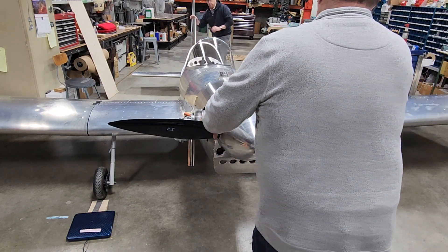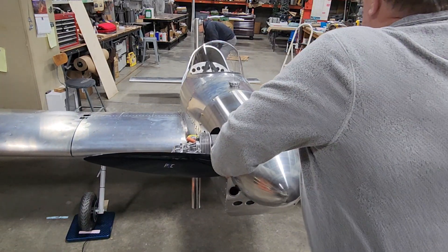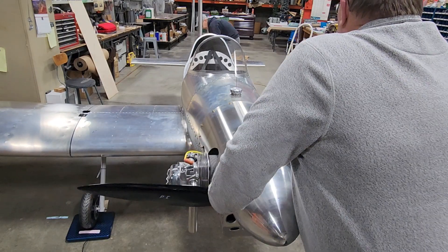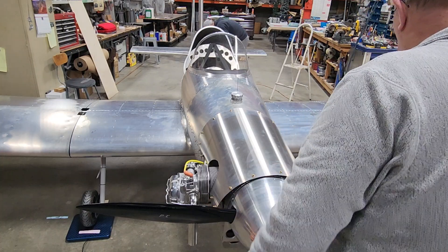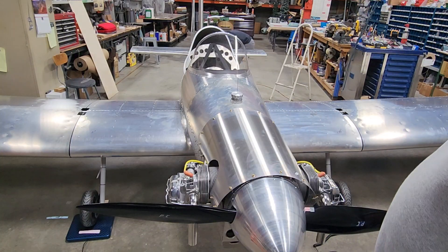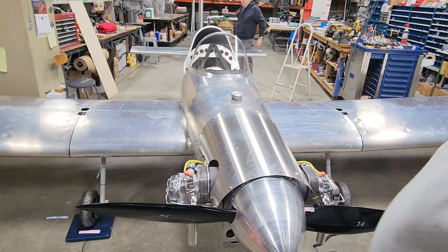Ready? Ready. We set it on the scales — we know it's level because we did that before. I'll record the weights.